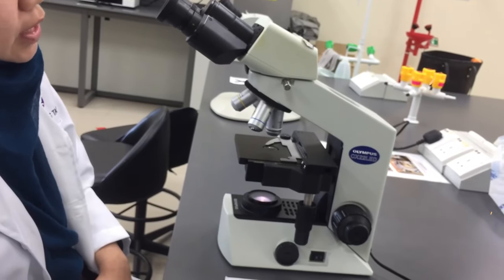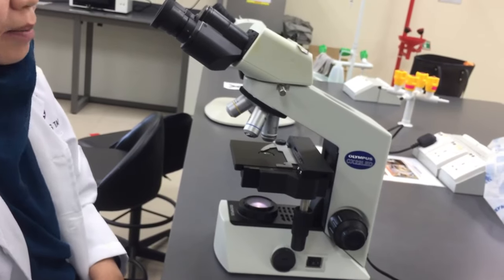We will continue in the next video on the dissecting microscope.